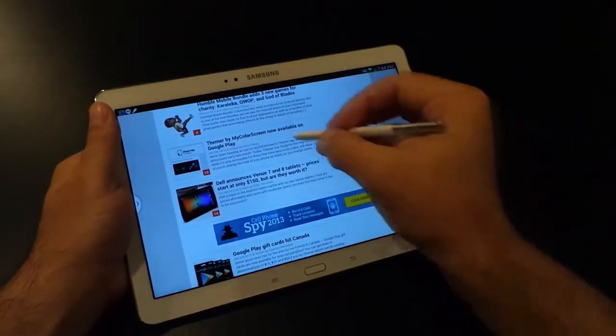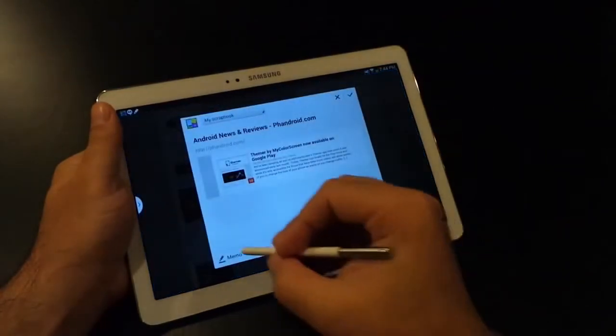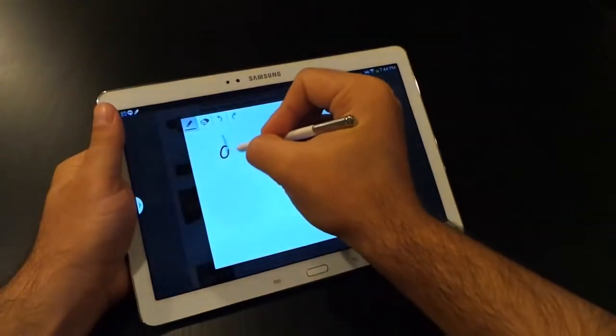Scrap Booker is the second option, and it lets you save tidbits from around the web, or from maps, or apps — circle them and then save them for later use. You can also attach a memo or a little note to them.